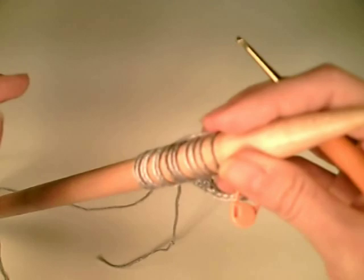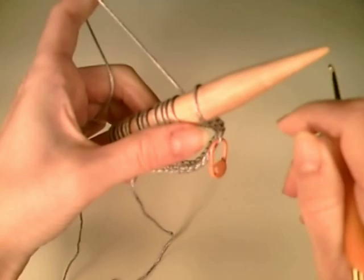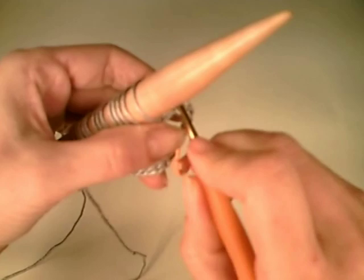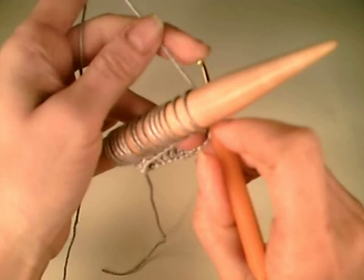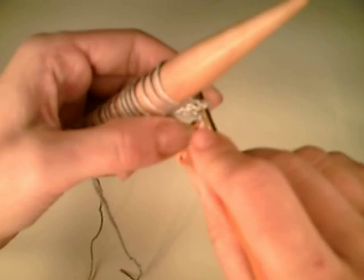Which brings me to the materials you're going to need to work in the round. You are going to need two knitting needles, or you could use a circular. Now a circular wouldn't be so great for this really small tube that I'm doing, but if you're doing a larger tube, you could get a circular needle appropriate to the size of the tube you're making, and you could definitely do Broomstick Lace on a circular. You'll need one more knitting needle.